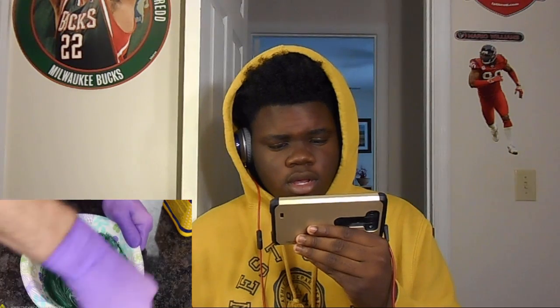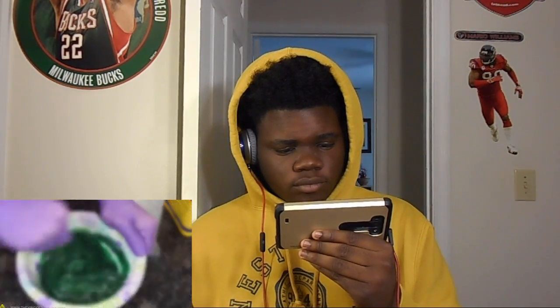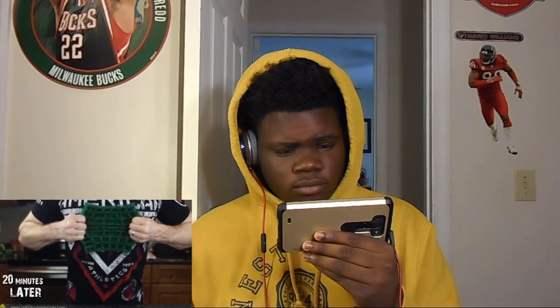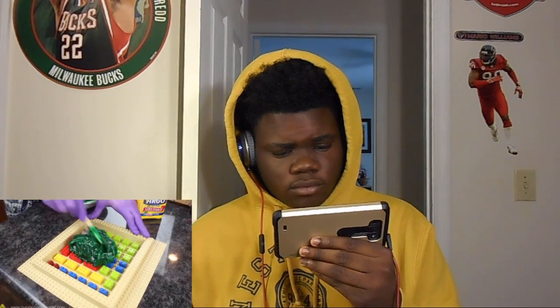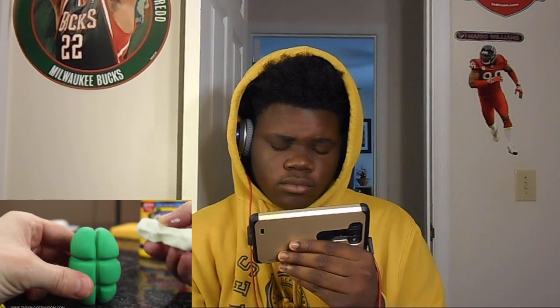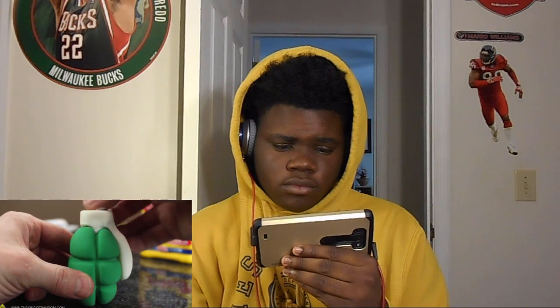Now I was curious to see what the proto putty would do if we didn't use any corn starch at all, so I whipped up another big batch and slopped it straight into the mold. Surprisingly it still only took about 20 minutes to completely set up into a version even stretchier and perhaps even more durable and resilient than before. The problem is that without corn starch it's difficult to work with and really hard to remove air bubbles trapped at the bottom.